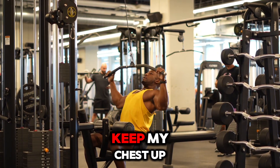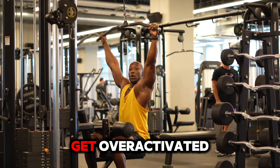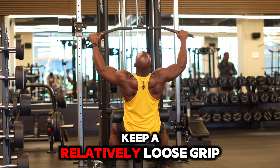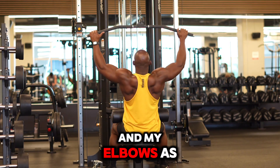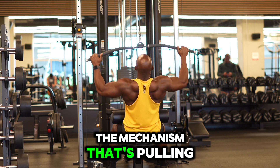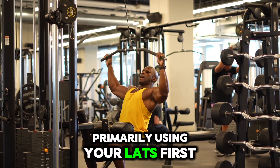Pull the bar down, keep my chest up. And I try not to think about squeezing too hard with the handles because then my forearms get over-activated. So I like to keep a relatively loose grip, and I like to think of my hands as hooks and my elbows as the mechanism that's pulling. So if you think that your elbows are pulling, you're going to think about primarily using your lats.